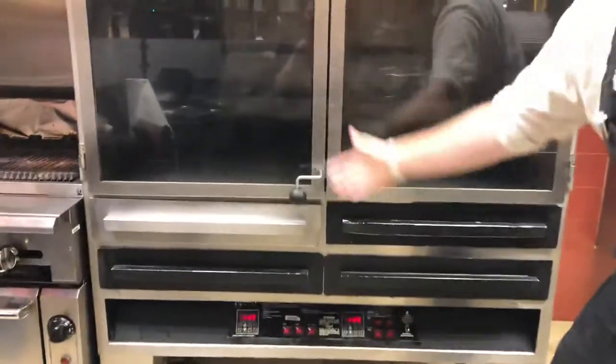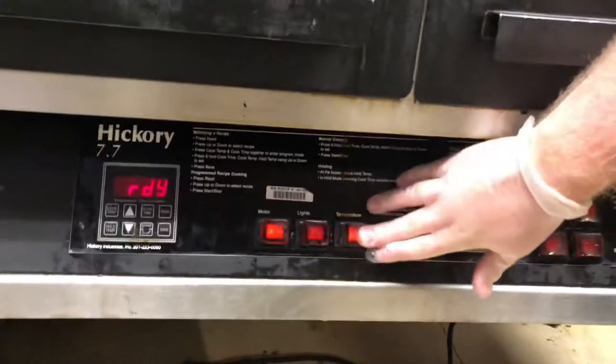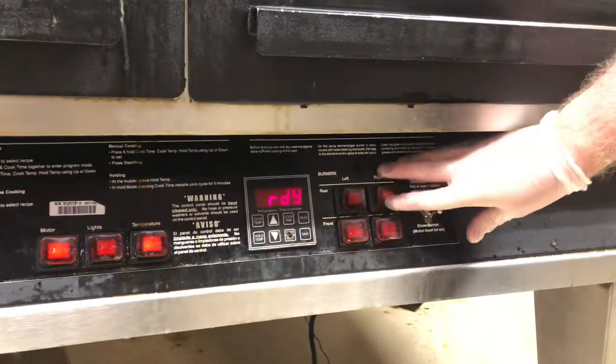So you're going to come in. This is what it's going to look like. You're going to first press all these buttons: one, two, three, four, five, six, seven.